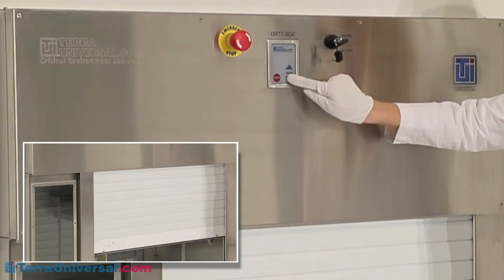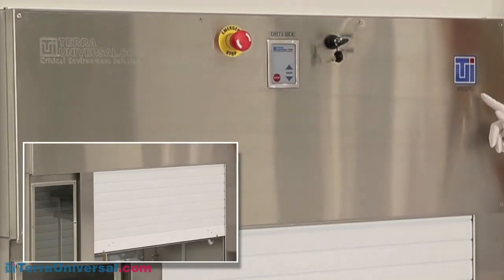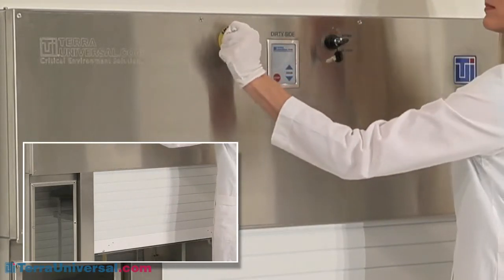In standby mode, all switches are inoperative, and the blue operation status indicator light at the top of the housing flashes to indicate a potential operating problem. To reset the system, simply disengage the emergency stop button.